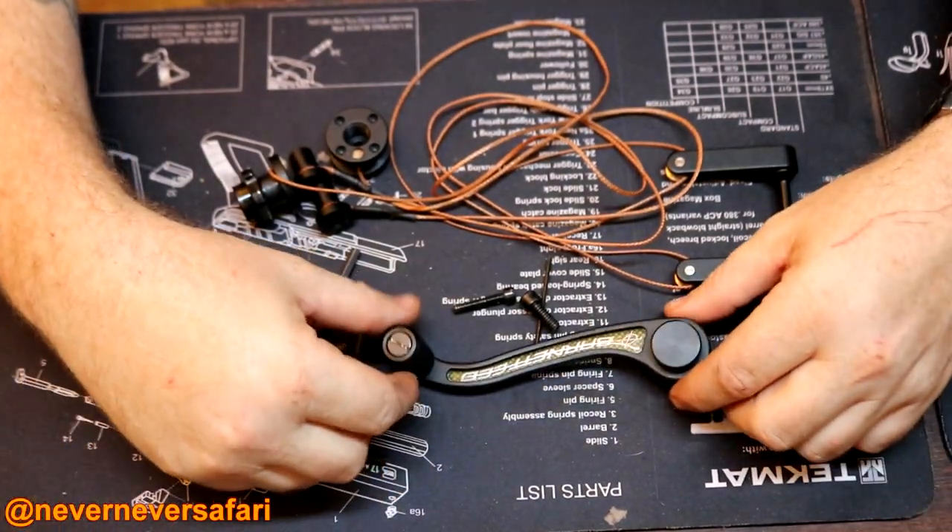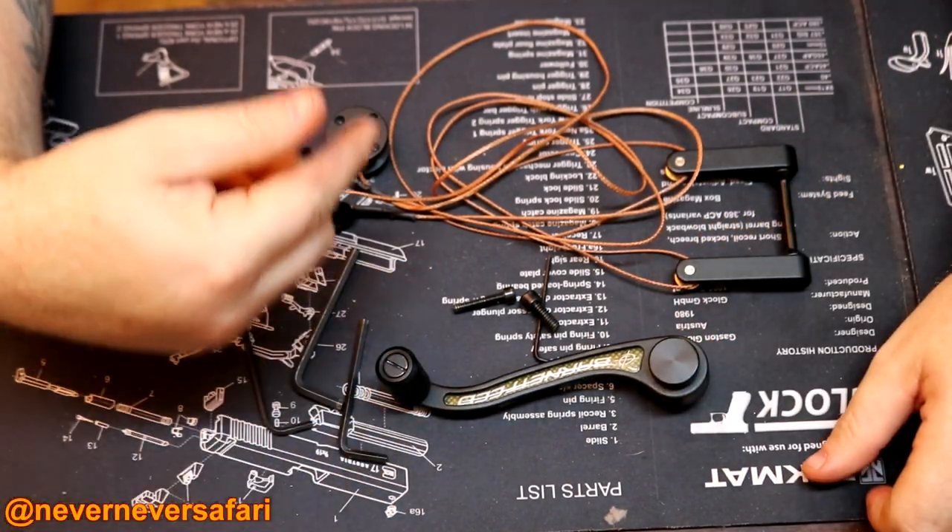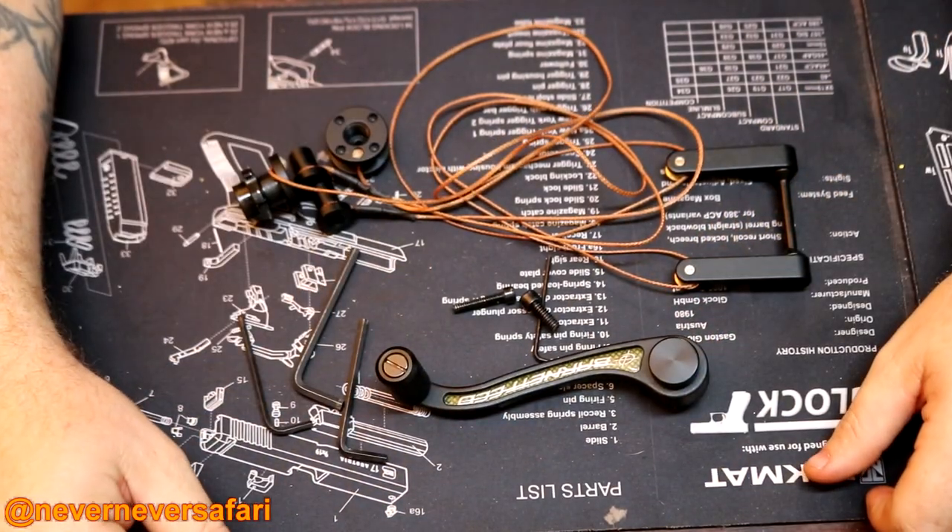What's up guys? Tonight we're going to be installing this Barnett crossbow crank handle and pulley assembly into a Barnett Raptor FX.